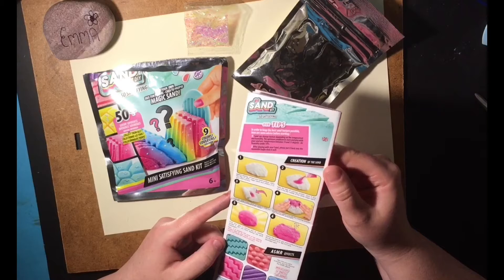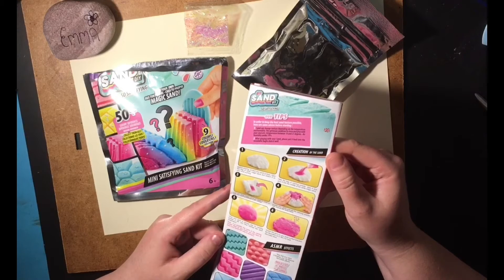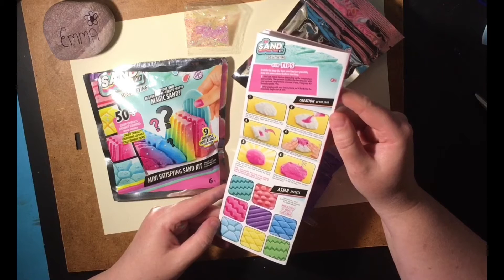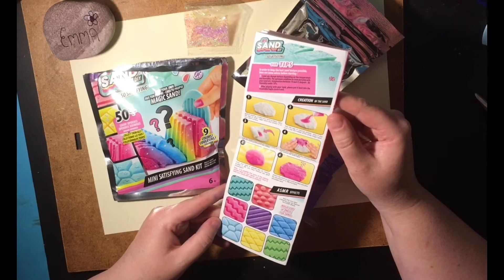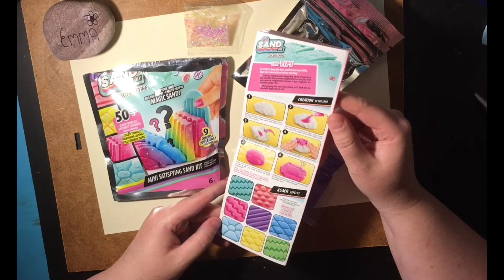So, SoSand DIY — so satisfying tips. In order to keep the best sand texture possible, here are some tips before starting. Sand can change texture depending on the temperature and humidity. The optimal conditions to store and play with the sand are temperatures between 10 and 25 degrees, and air humidity under 70%. After playing with your sand, please put it into the resealable bag to store it well.